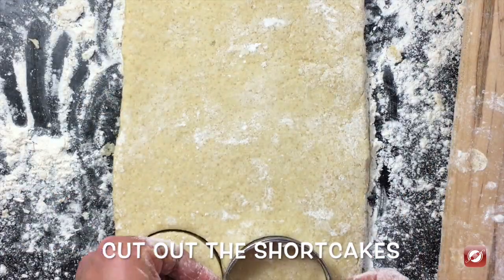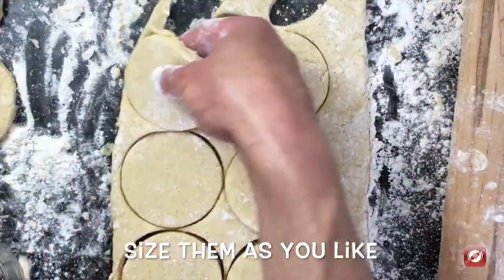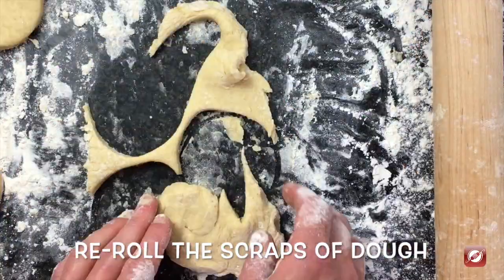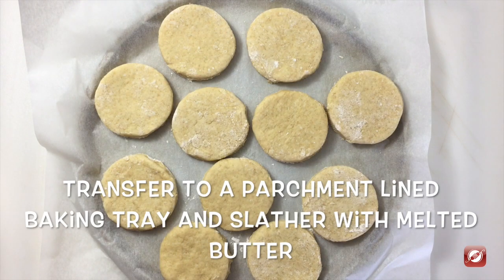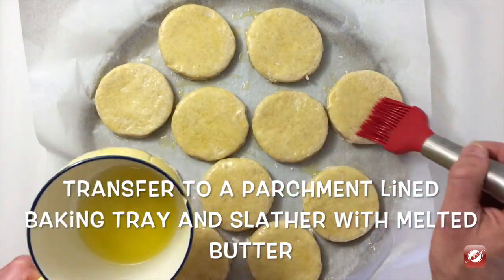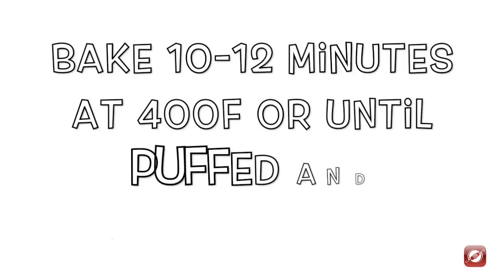I have a cookie cutter — it's about three inches. Just put a little flour around it and then I'm just going to cut out shortcakes. I've transferred our shortcakes to a baking tray lined with parchment paper. I have a few tablespoons of melted butter. I'm going to brush the tops and these are ready to bake.